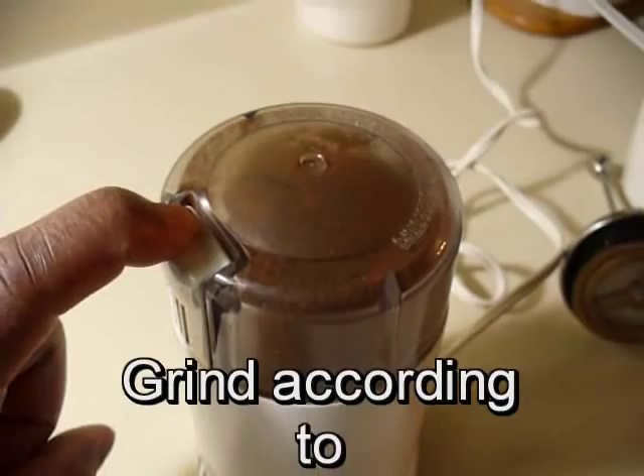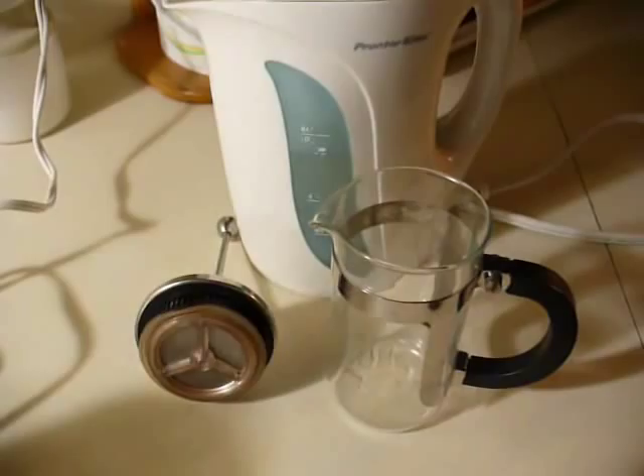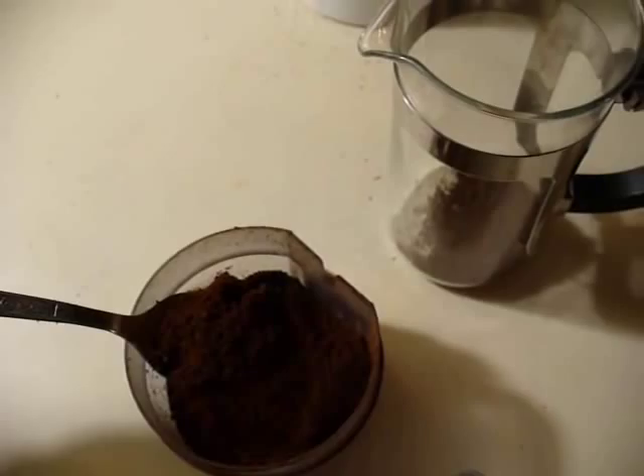In time you will get the formula — how long to grind your coffee beans and how long to steep your coffee in your french press. That is a personal thing which you will develop in time. But in the end you'll have the perfect cup of coffee. I like two scoops but you will like more or less.